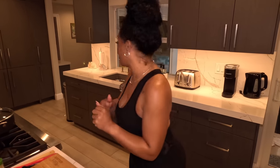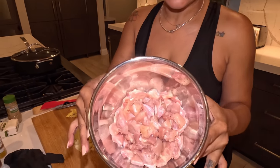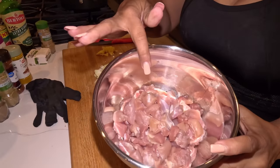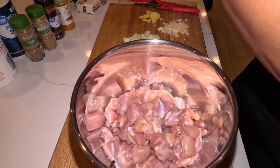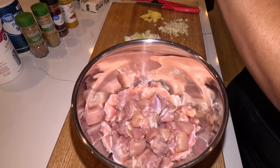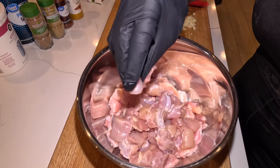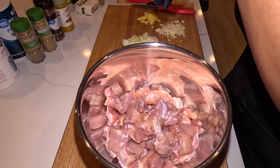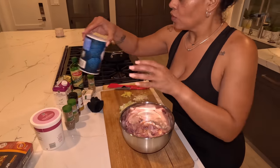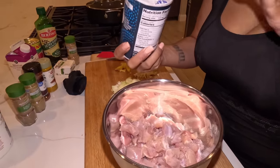Let me wash my hands and get started. As you can see, the chicken has been cleaned — I removed a lot of the excess fat and cut it into small cubes. There's no right or wrong way to do it, just cut it into little pieces.